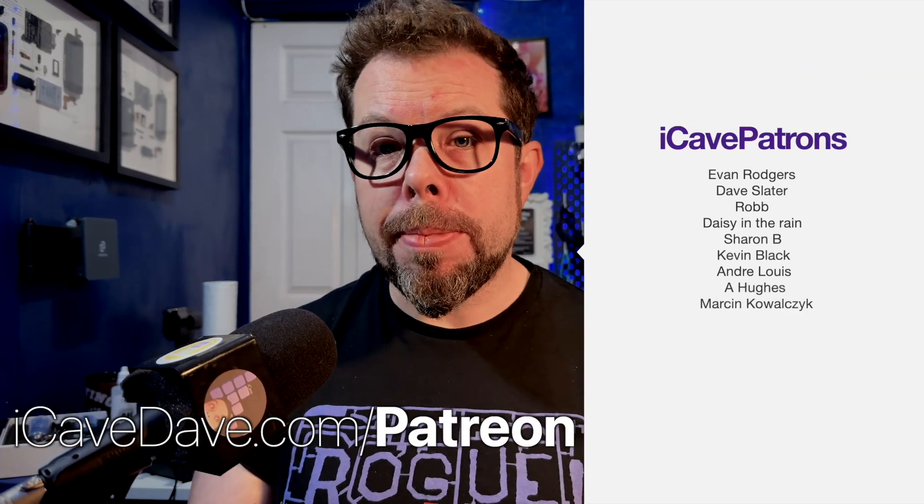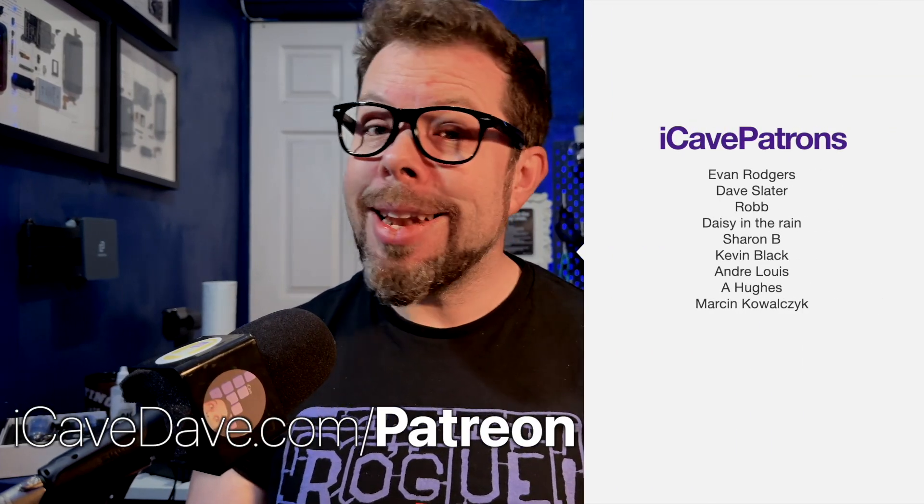Leave me any comments you have on this or anything else tech-wise. We can do a follow-up using the hashtag iCaveAnswers. Thank you to all of my Patreons and I will see you in the next one.